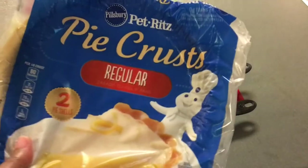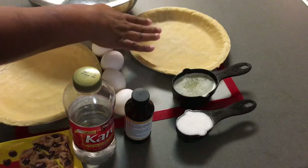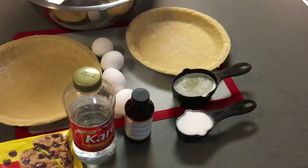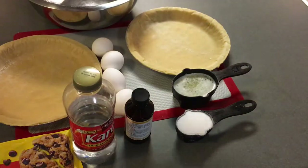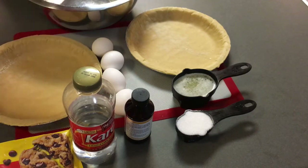I have the Pillsbury frozen pie crust — two pie shells come in one package. I'm not going to make homemade pie crust; I am trying to make this as easy as possible. So get you some Pillsbury frozen pie crust. Let's go ahead and get into this video.